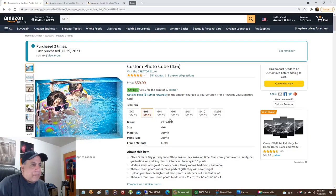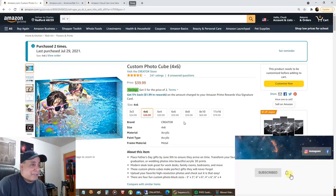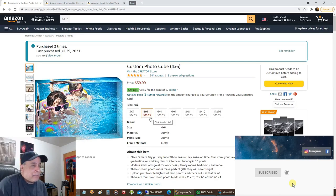So here's the place I bought it from, and I'll put a link for it in the description if anyone wants to try this out. I'm not trying to sell you anything here — I'm not an affiliate, I don't get paid for any of this. I just thought you'd like to try it for yourself. And for $39.99, this is what I got for a 4x6.